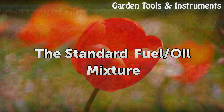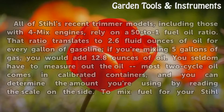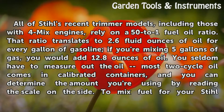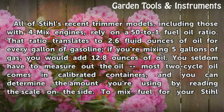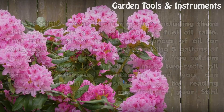The standard fuel/oil mixture: All of Steel's recent trimmer models, including those with 4-Mix engines, rely on a 50-to-1 fuel-oil ratio. That ratio translates to 2.6 fluid ounces of oil for every gallon of gasoline. If you're mixing 5 gallons of gas, you would add 12.8 ounces of oil. You seldom have to measure out the oil — most 2-cycle oil comes in calibrated containers, and you can determine the amount you're using by reading the scale on the side.